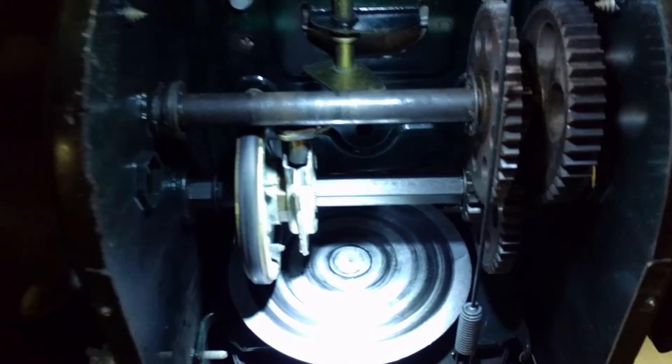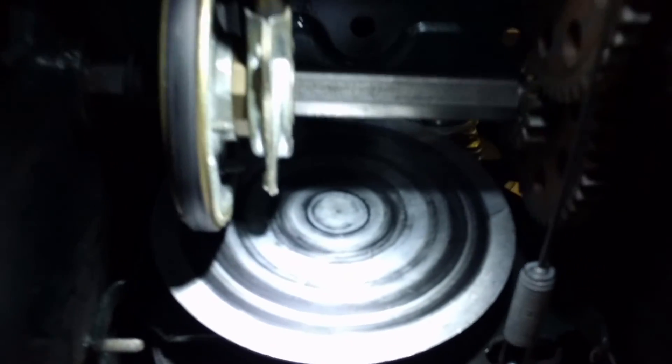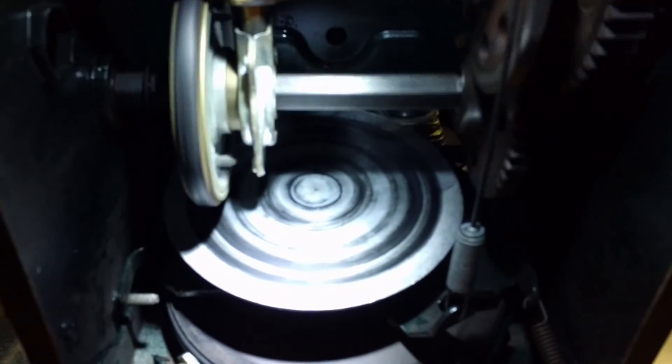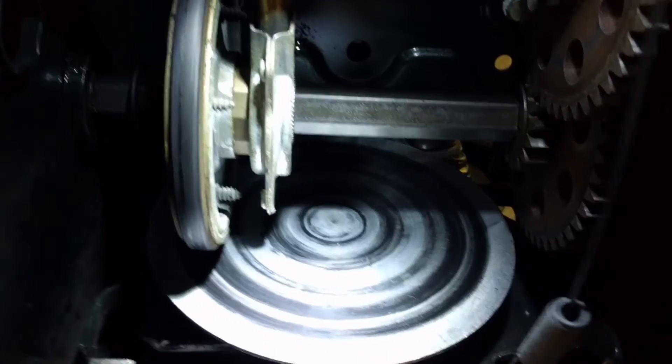So we're looking at a slipping friction wheel. You can see the friction wheel here looks to be in good condition, but there are clearly signs of wear. What happens is when you move the drive, even with the handle engaged, it's just slipping. On the newer models, they have these little threaded rods here, and this cable goes all the way down to your wheel right under here, and that lifts this up and applies pressure to your friction wheel.